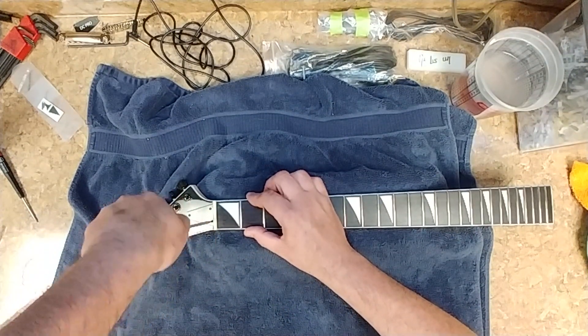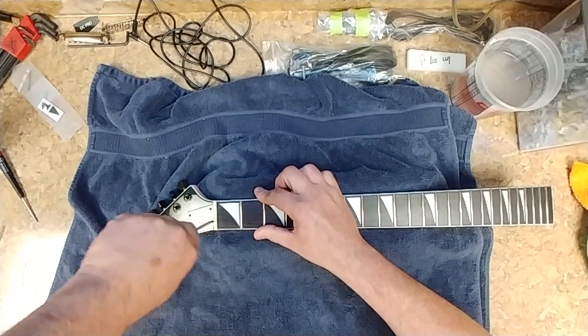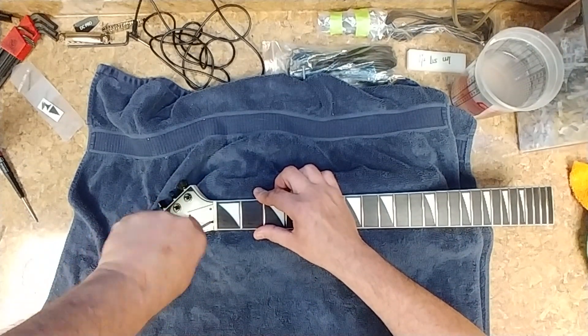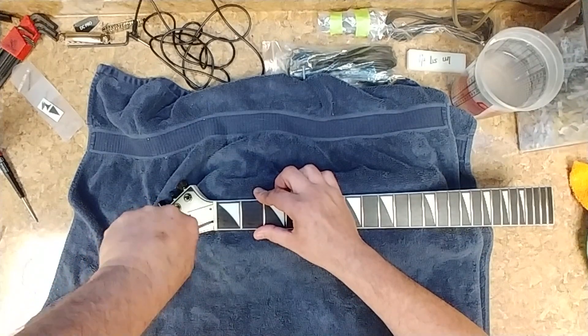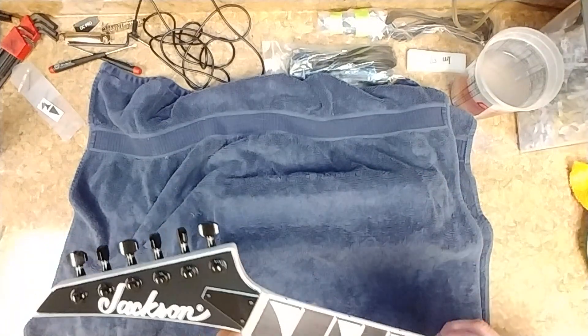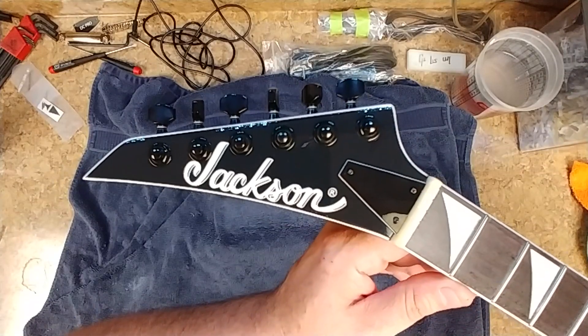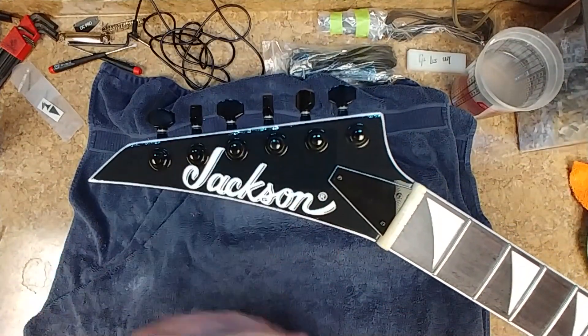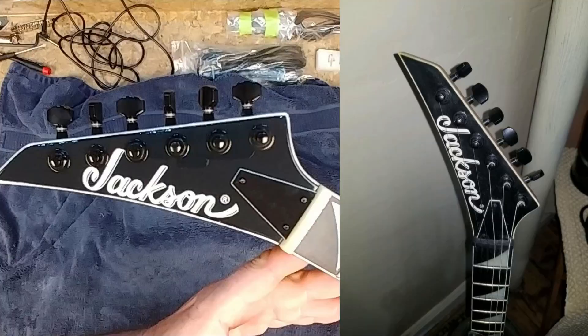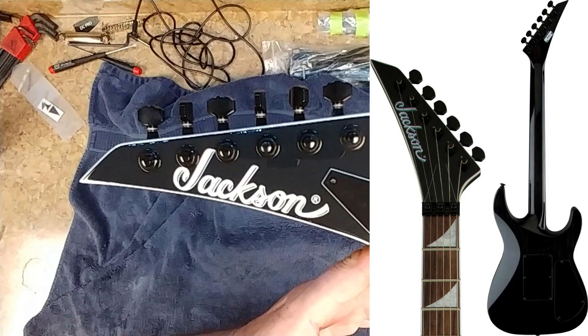Here are some pictures — I'm going to show a long version of the face of this. I'm going to put some pictures up of stock Jackson left-handed headstocks so you can see how close I have the logo set up. Hopefully this is focusing. I'm going to put that right there and put some photos up so you can compare the two — I try to get it as close as possible to the originals.